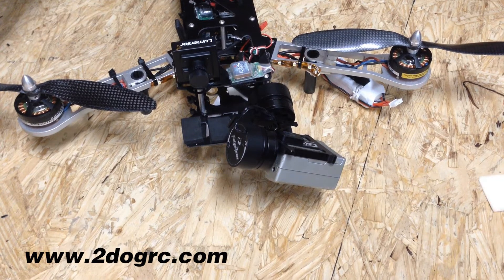Hello, this is Mark with 2-Dog RC. I'm going to show you guys how I put my Feiyu gimbal onto my QAV 500 Quadcopter. I'm putting it with some Dual Sky Motors and Mad Dog batteries.